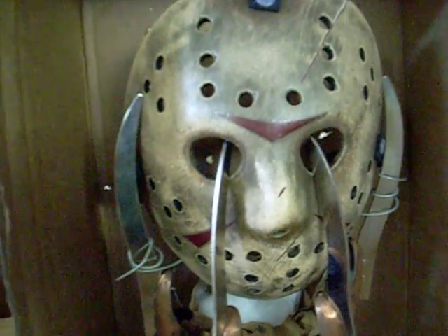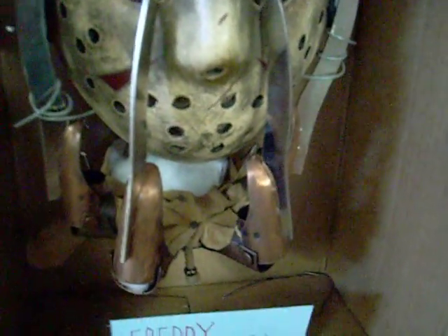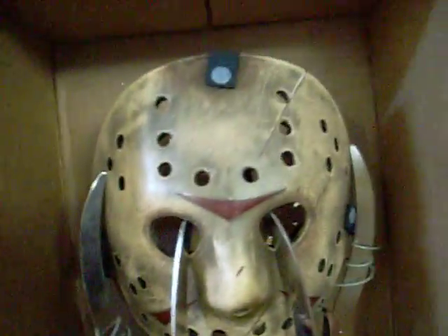I don't know which other. It has the straps, the elastic ones. Filled that thing with some cotton so it can at least look like fingers, and a hand is in it.